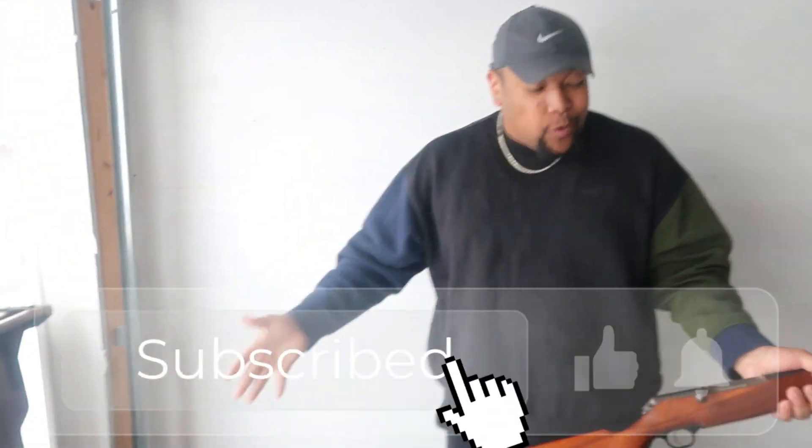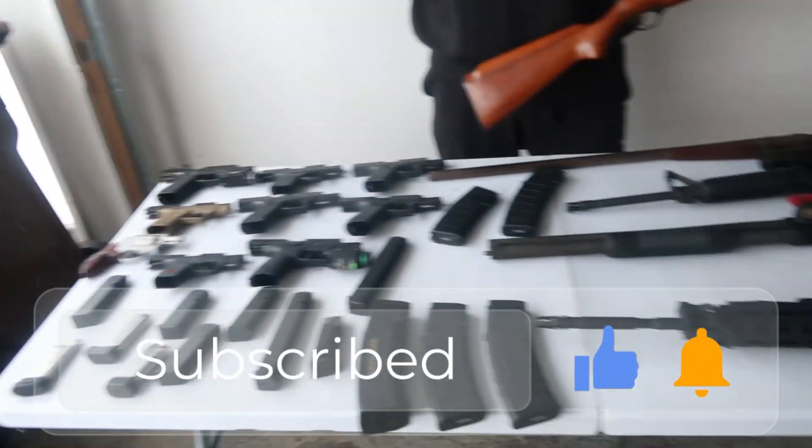Welcome back to another video. We got our 2023 gun collection here for y'all. I'm thinking my gun collection is a little bit better than Zay's, to be honest. He knows I got the better collection. Let us know down in the comments section — let's go ahead and jump right into it.